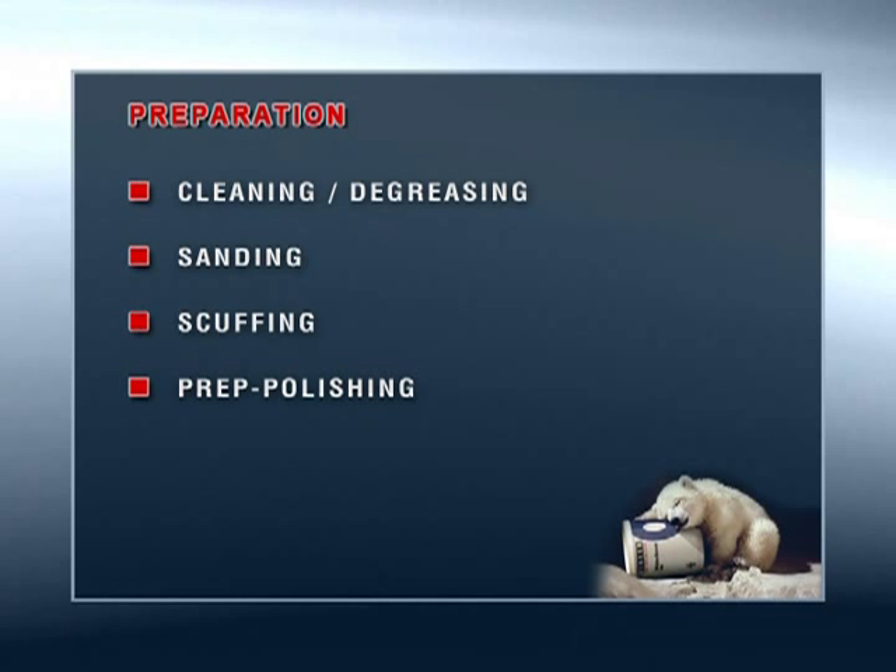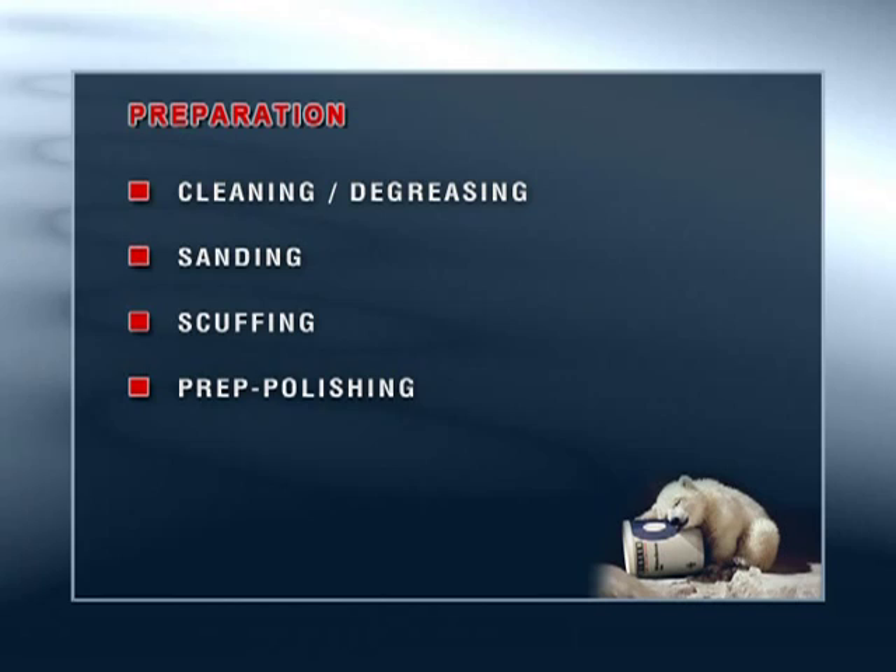Good preparation is the foundation for a paint job. This includes cleaning and degreasing, sanding, scuffing and prep polishing.